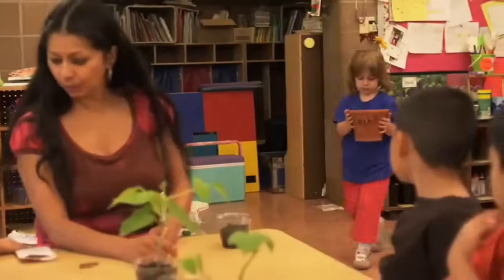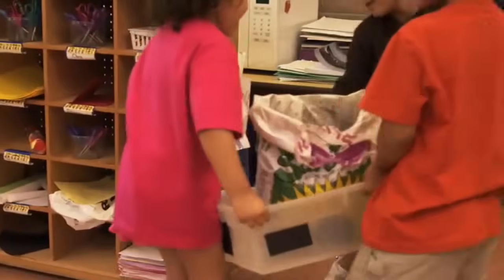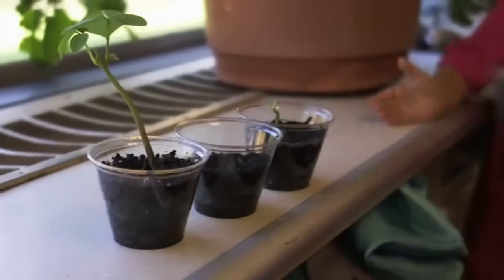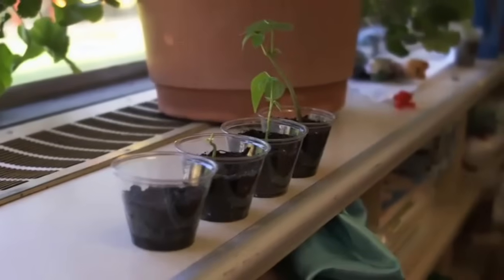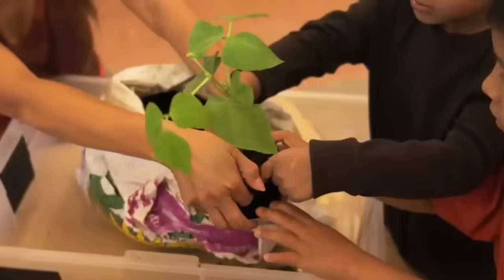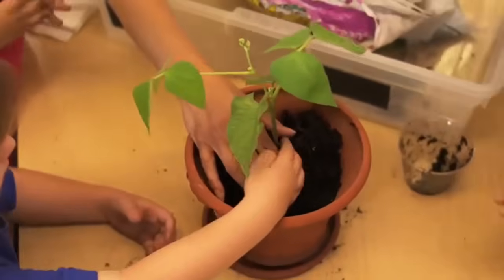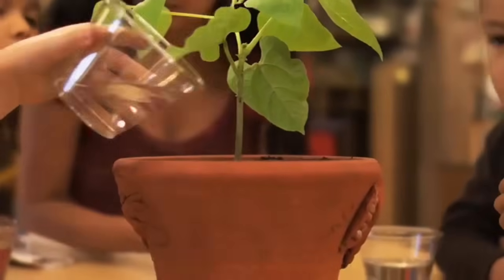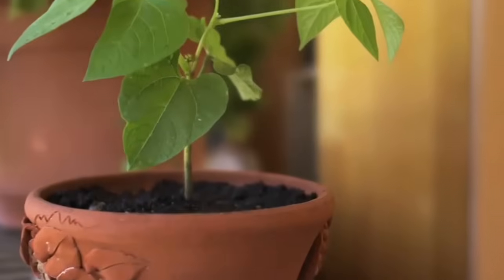It is big enough to move it from the cup into a pot so it can grow even bigger. While we prepare the soil for the big plant, let's put the smaller plants back on the windowsill so they can keep growing. Once we put plenty of soil into the pot, we can move the plant into its new home. Pat down the soil so the plant is nice and snug. And remember, plants need water to grow! Now it's ready to put on the windowsill so it can get some sun to help it grow.